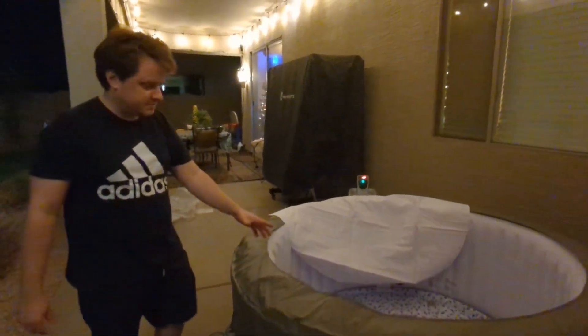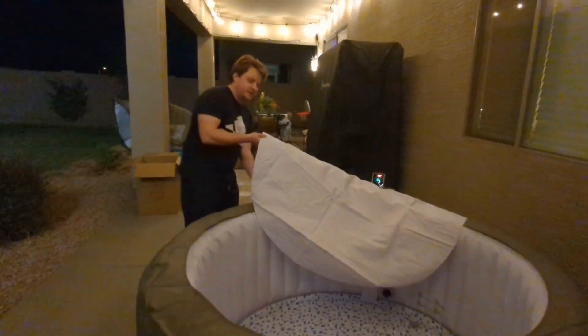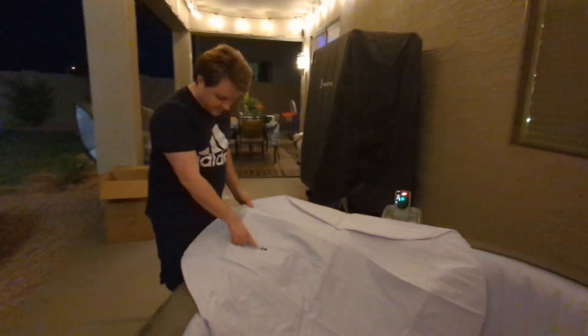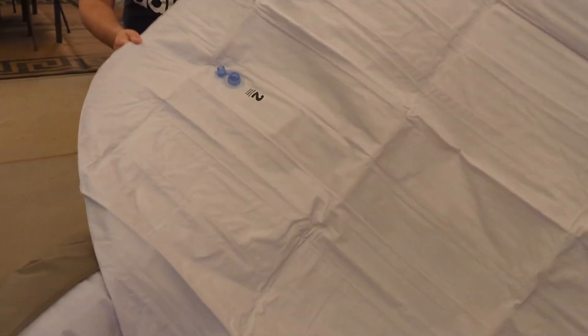Okay, so the main spa is inflated. Now it says to inflate this piece of the cover, which is labeled with a two, so we'll do that in the same way.